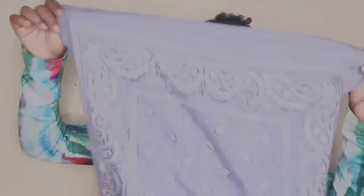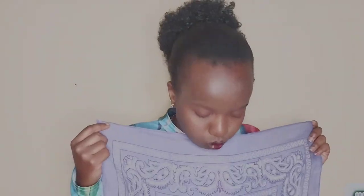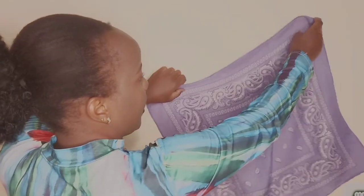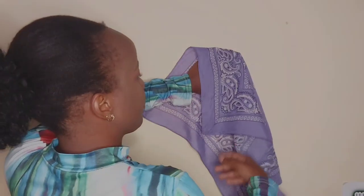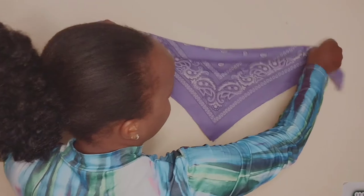First of all, you can always iron it to make it smooth and everything nice. Anyway, not when starting — that is after we have folded it. So let's get into it. Have your bandana like this on a flat surface, and then you fold it like this and drop it down, making sure that one tip is getting to the other tip.